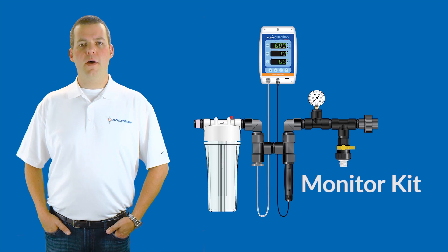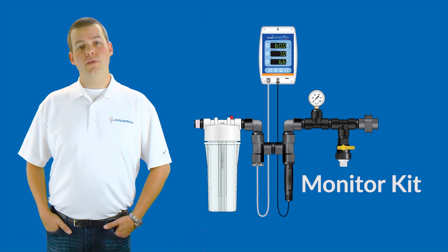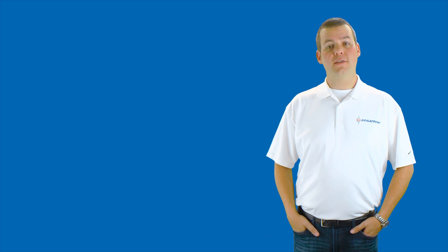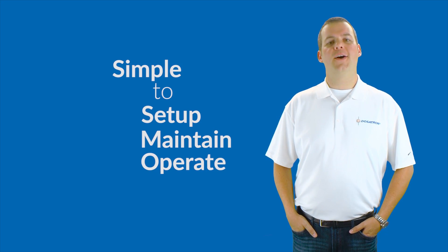Then we have the Monitor Kit. This kit includes a special in-line nutrient monitor that measures and displays your well-blended outgoing solution, taking the guesswork out of feeding your plants. Based on your customized nutrient program, it is simple to set up, maintain, and operate.